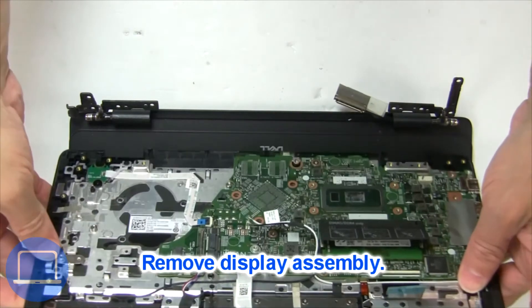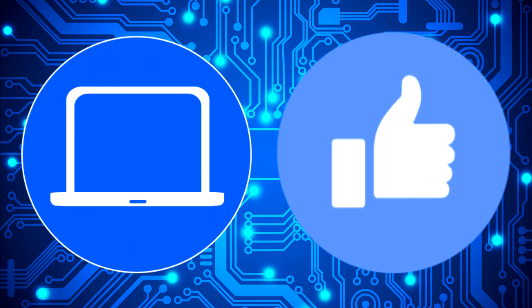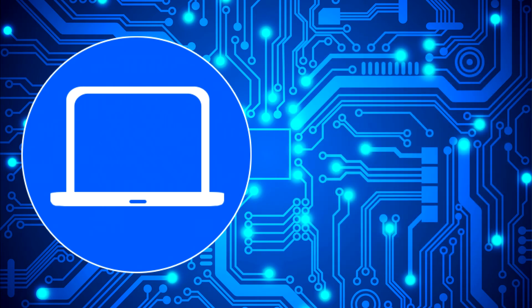Now separate display assembly from palm rest. You can find this part at PartsPeople.com.